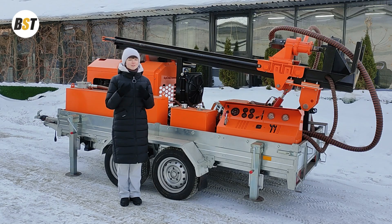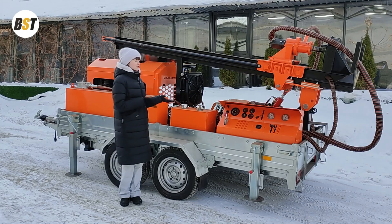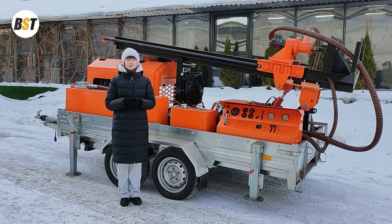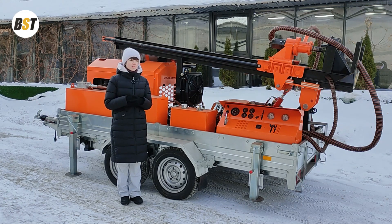Hello everyone, my name is Kristina and I'm a sales engineer at BST Company. You are watching the BST YouTube channel, and today you'll be presented with an overview of a trailer-mounted drilling rig called the GBU 60L. If you plan to drill dozens or even hundreds of shallow water boreholes on a professional basis, this model will definitely meet your needs and requirements.